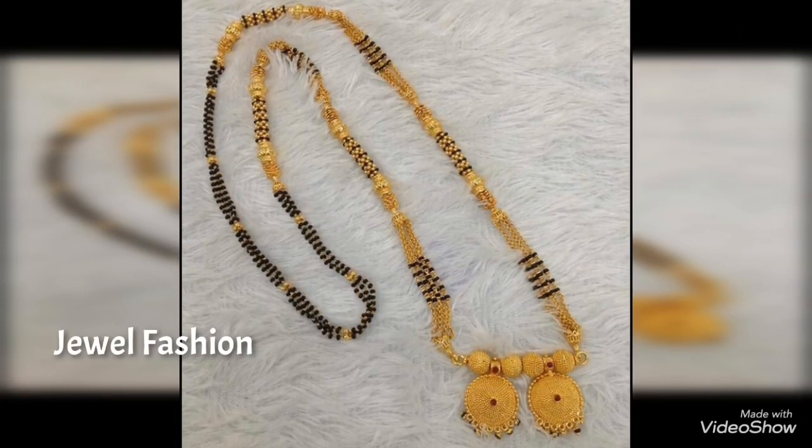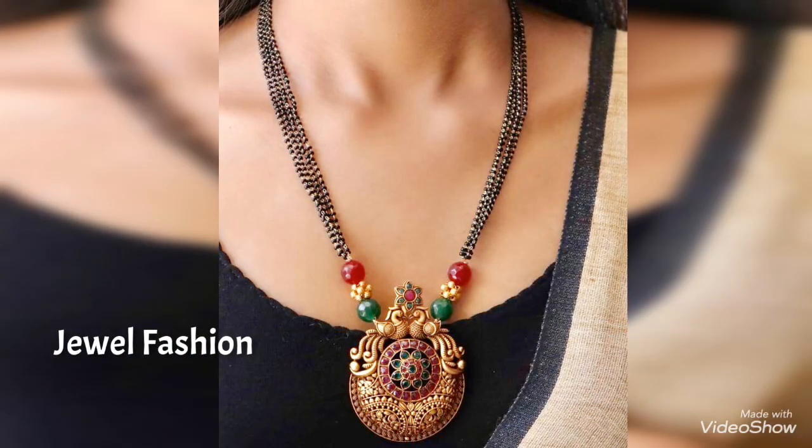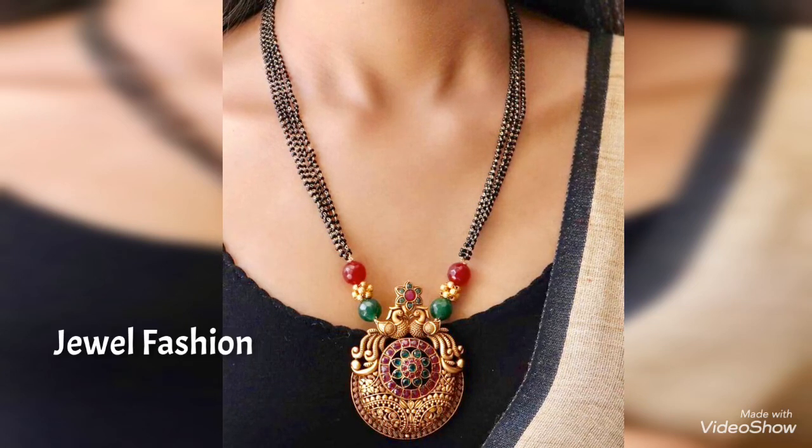This is a collection of such mangal sutras that you can wear. You can also see a couple of long mangal sutra designs included in this video, which can be owned for occasional wear as well. I hope you all like this collection of mangal sutras that we've brought you in this video.